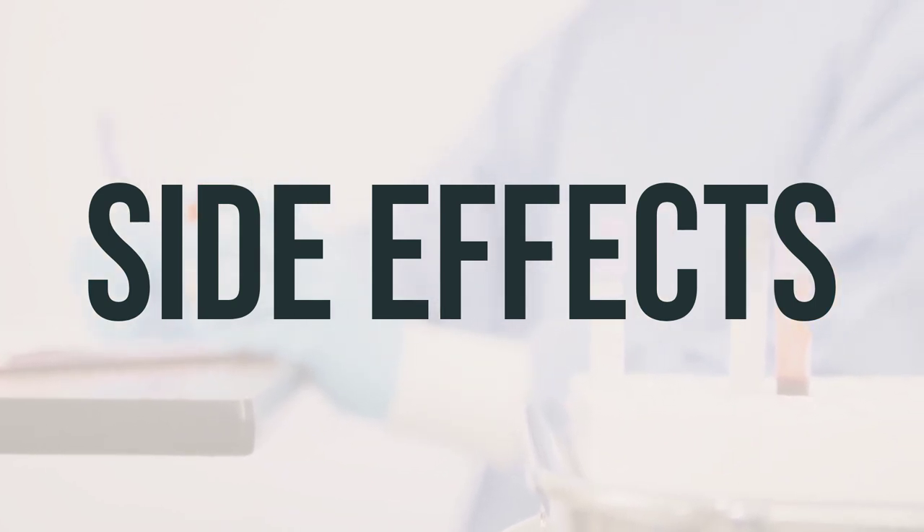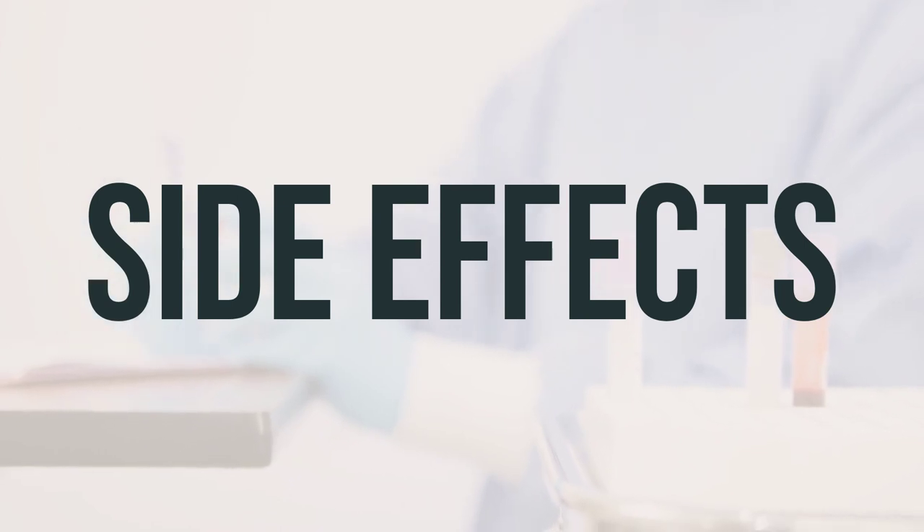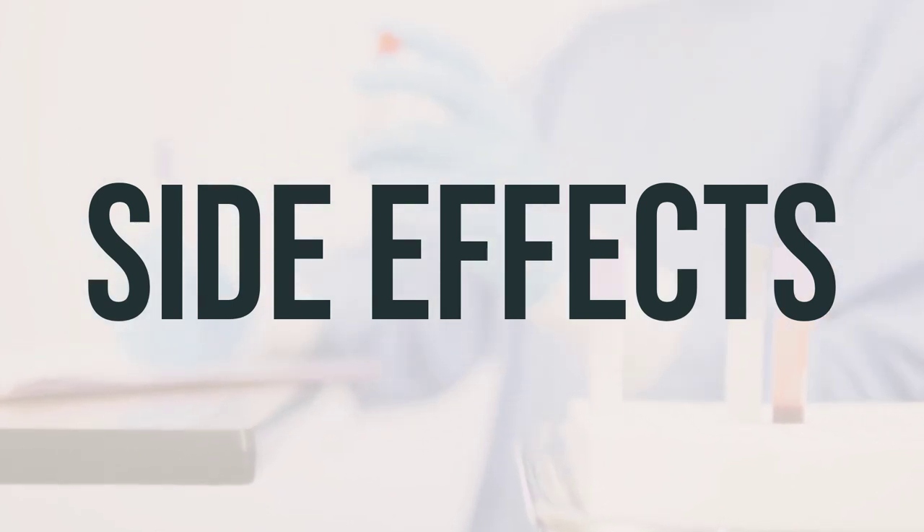Remember, if you are in the US, you can report side effects to the FDA, and in Canada, you can report side effects to Health Canada.